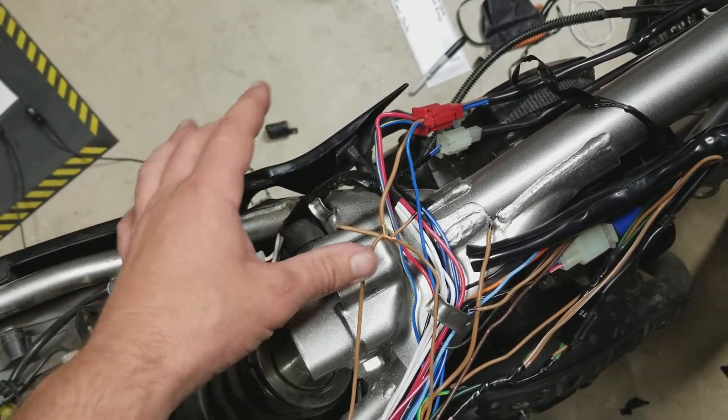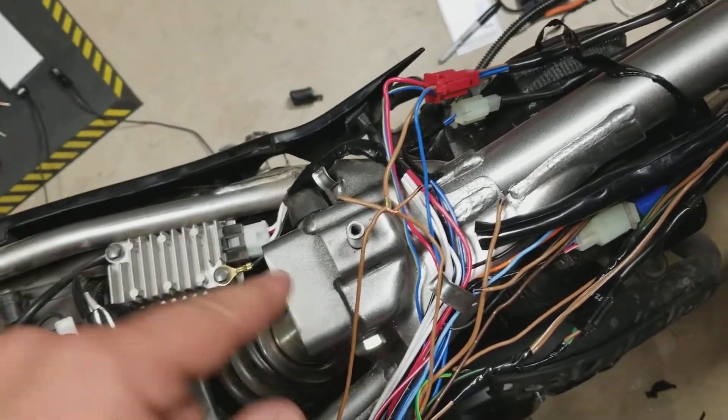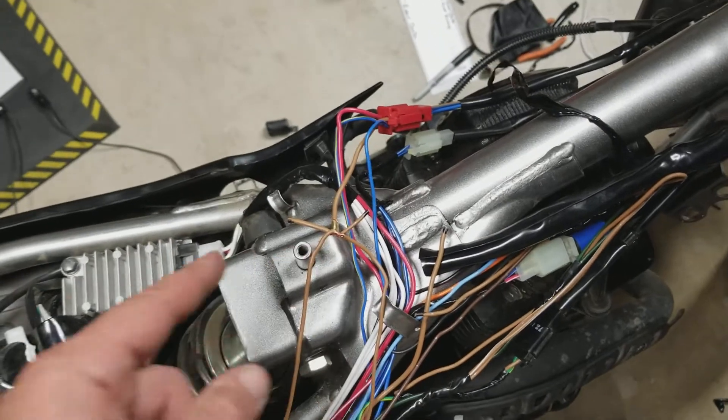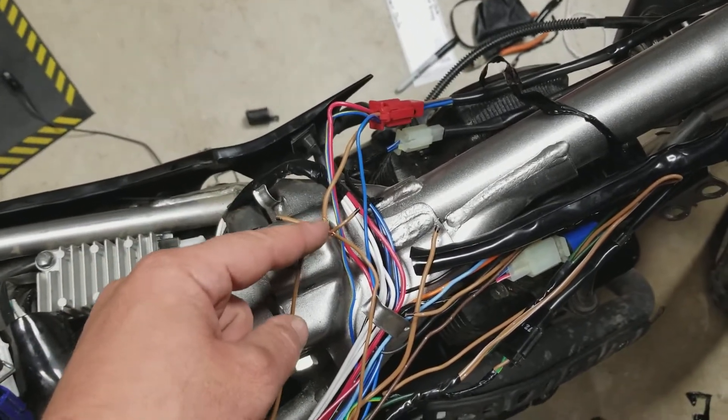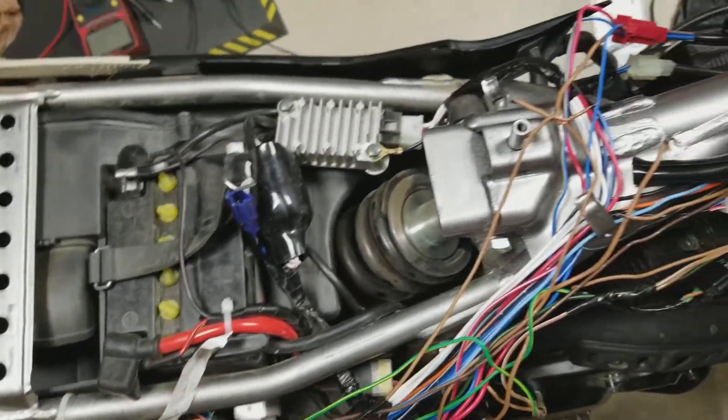I'm going to end up switching to LEDs on this thing because you have to keep everything balanced. My GPS unit is very low amp draw so I'm not super worried about adding it to this. You could add a relay using this to switch the relay on and off and then hook the relay directly to the battery for higher amp load stuff.